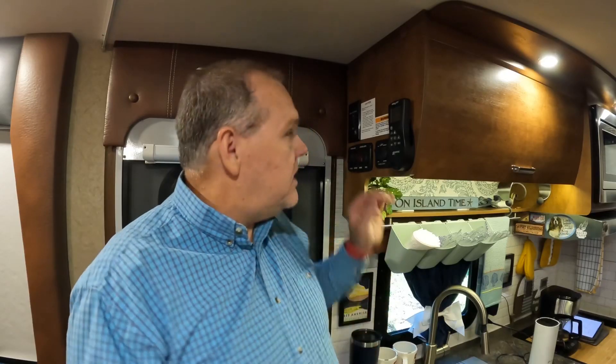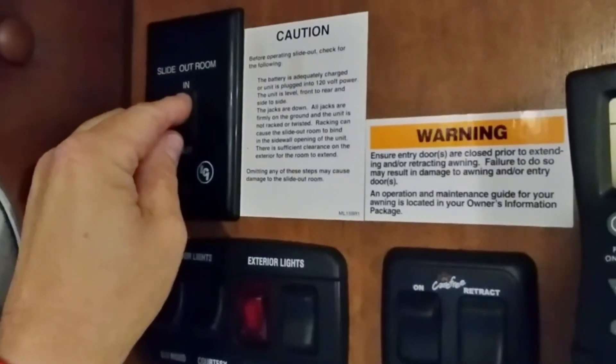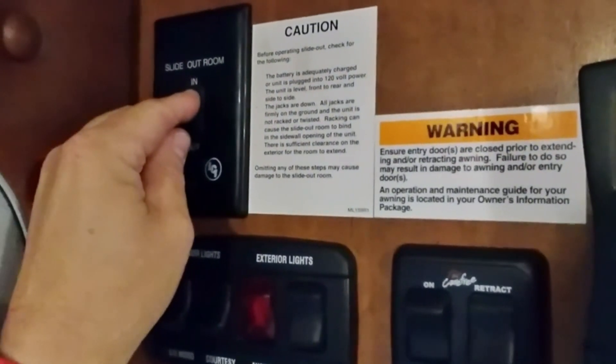Tip number two is once we're done putting that slide out out or bringing it in, we're going to hold this button for an additional three to five seconds. So what I typically do is once I hear it stop, I just start counting one one thousand, two one thousand, three one thousand, four one thousand. You should actually hear the motors both shut off, and what that does is it helps to keep those motors synced up.